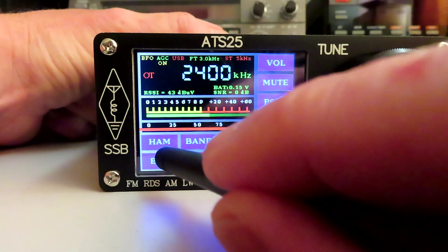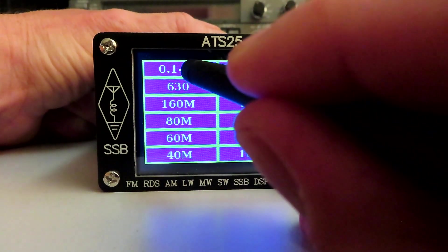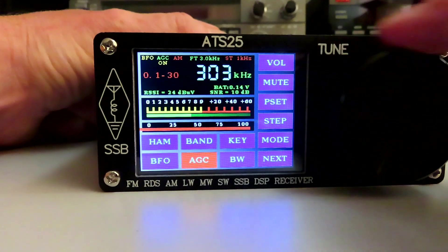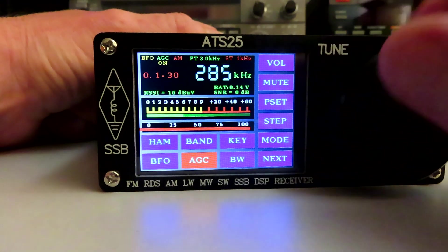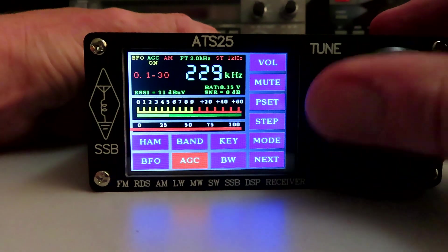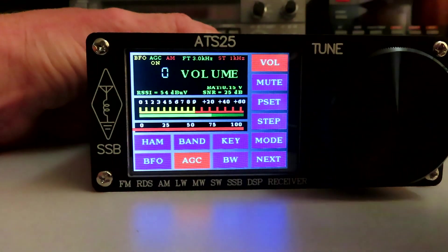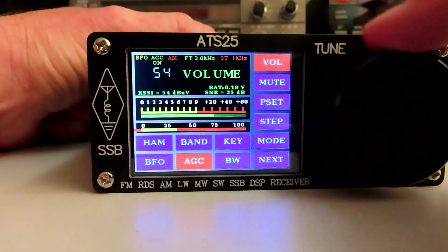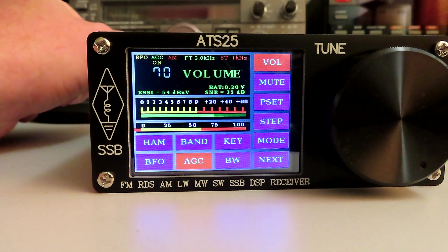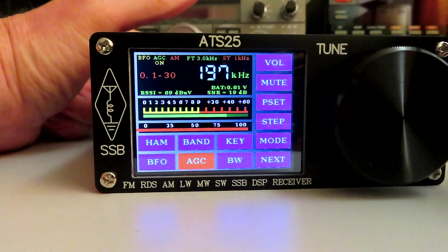If we hit the ham button we just have the amateur bands as opposed to the broadcast bands. What happens if we go from 0.1 to 30? I guess it gives us a continuous band through the medium wave spectrum. Let's see if we can hear Radio 4 — that should be at 198 kHz. We'll give it a bit of volume, and there we have it — BBC Radio 4 longwave. It doesn't look too difficult to operate; a little instruction booklet would have been handy, but we haven't got one.